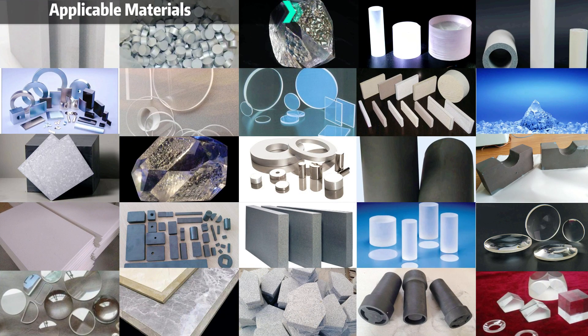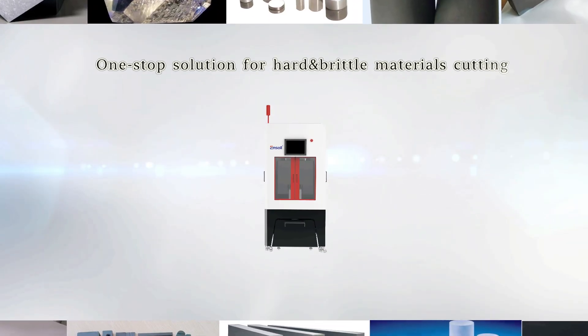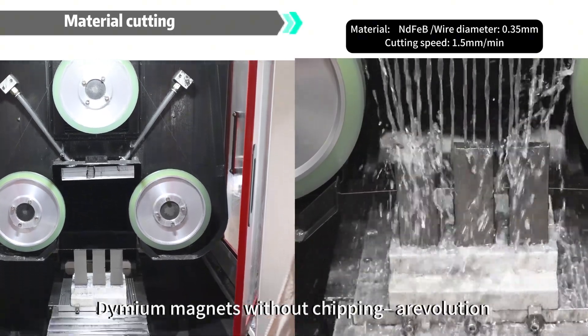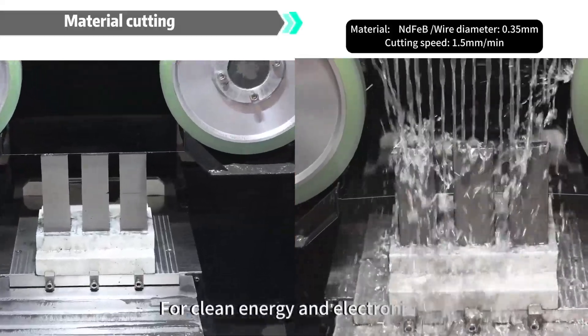Watch as it cleaves through Neo. Application industries include ceramics, optical glass, magnets, graphite, quartz, and various gemstones — including neodymium magnets without chipping — for clean energy and electronics.